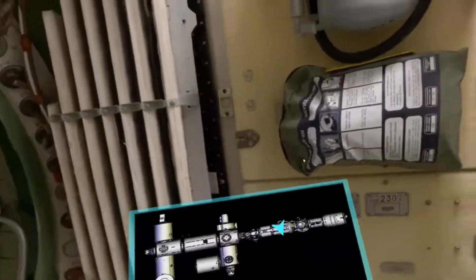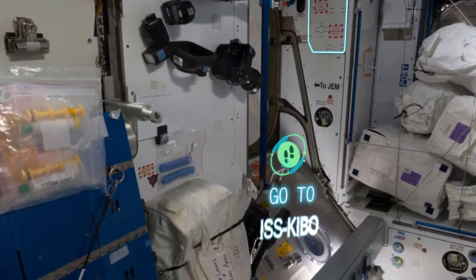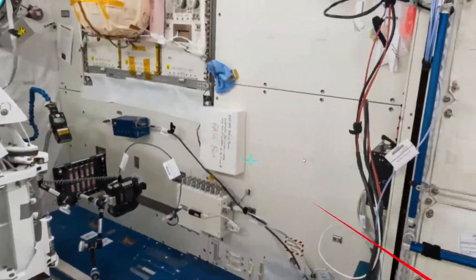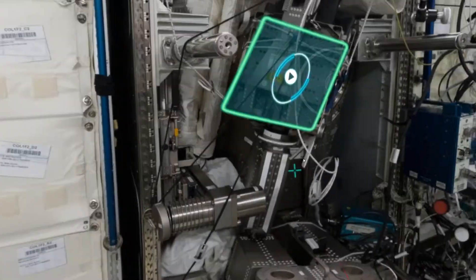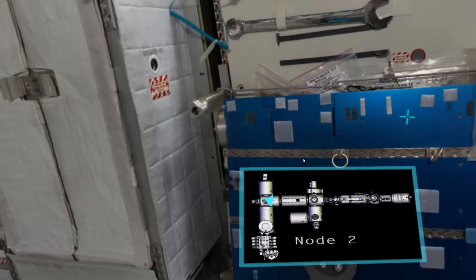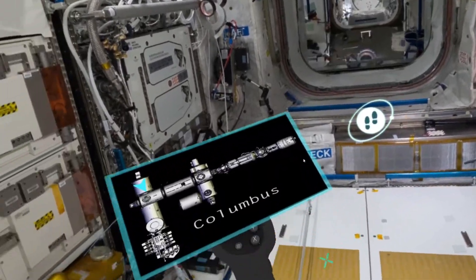Just trying to check anything we haven't looked at yet. Let's go this way. We're back here. I think we reached the end of this one. Kaibo. There's one more section. I think that's the end here. So we've pretty much looked at every room. We haven't been in here yet — Columbus. Let's go to Node 2.